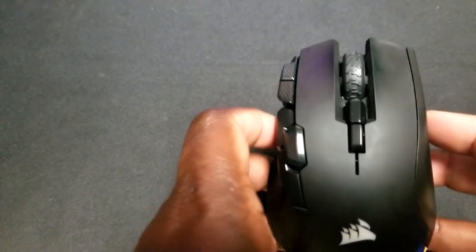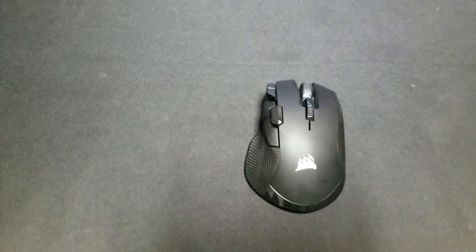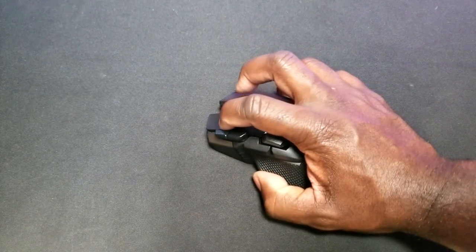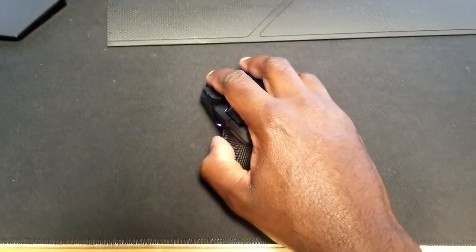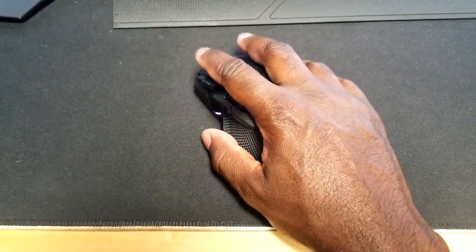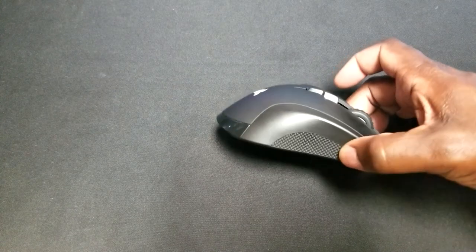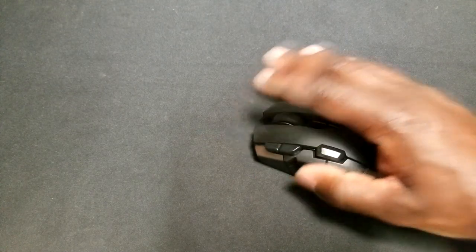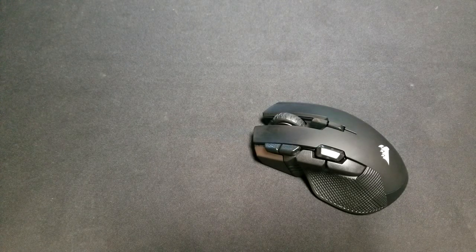Now looking at the build quality and features — this mouse is made for more of a palm grip. You can fit your whole palm on it, and you can also claw grip if you like; that works very well too. It's very bulbous around the outside, so if you have a larger hand it fits very well. I have more of a medium-sized hand and it's fine. The non-slip grips on both sides help a lot. I haven't had problems with sweating or slipping. It basically fits most hands well — medium-sized or otherwise, you shouldn't really have a problem.